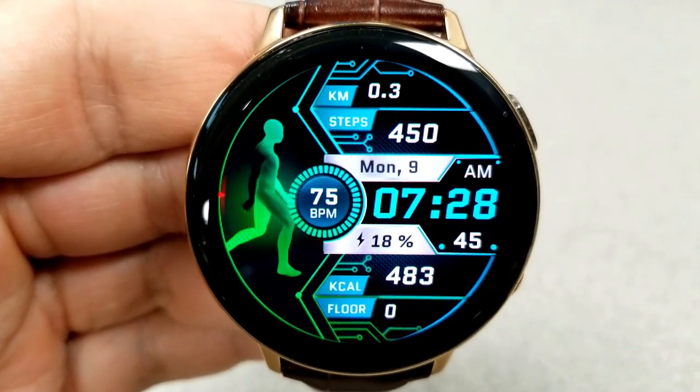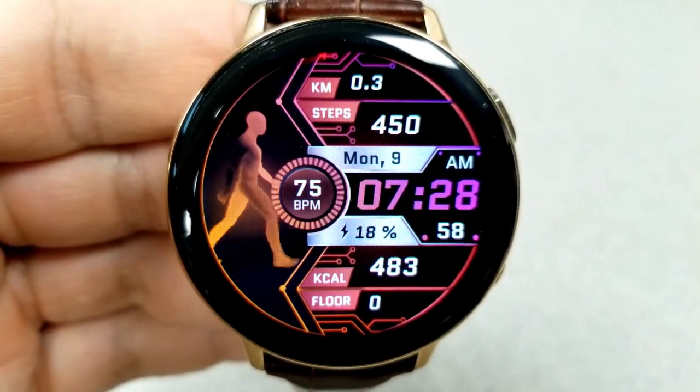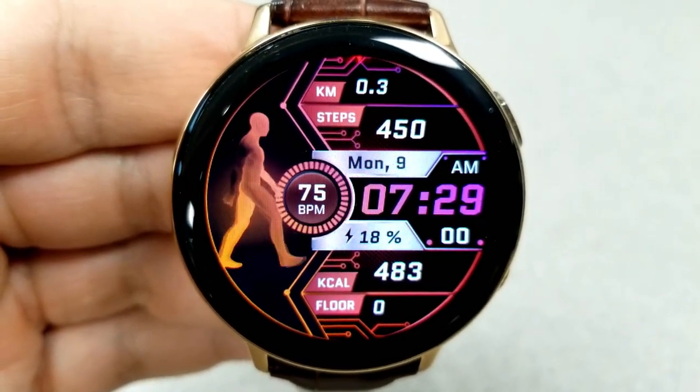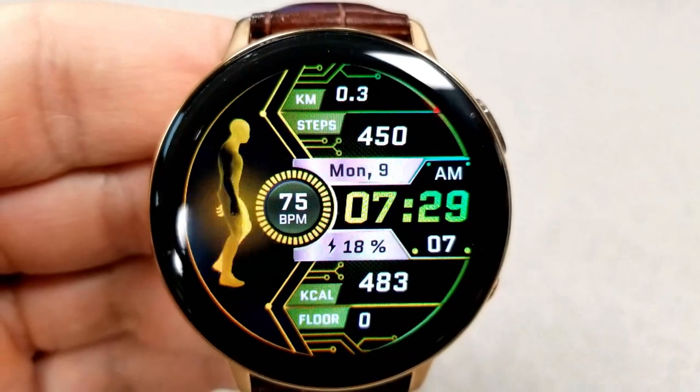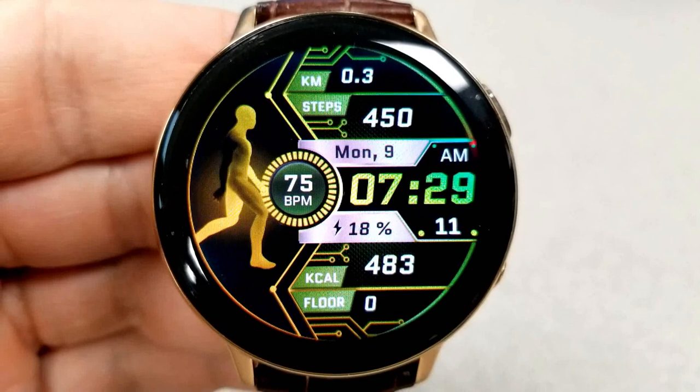You can double tap over the animated guy to change the backgrounds, and then tapping on the digital time is going to change the colors for your activity frames as well as the text. Finally, you get a total of eight app shortcuts on this face, with six assigned to fixed apps and the other two customizable.